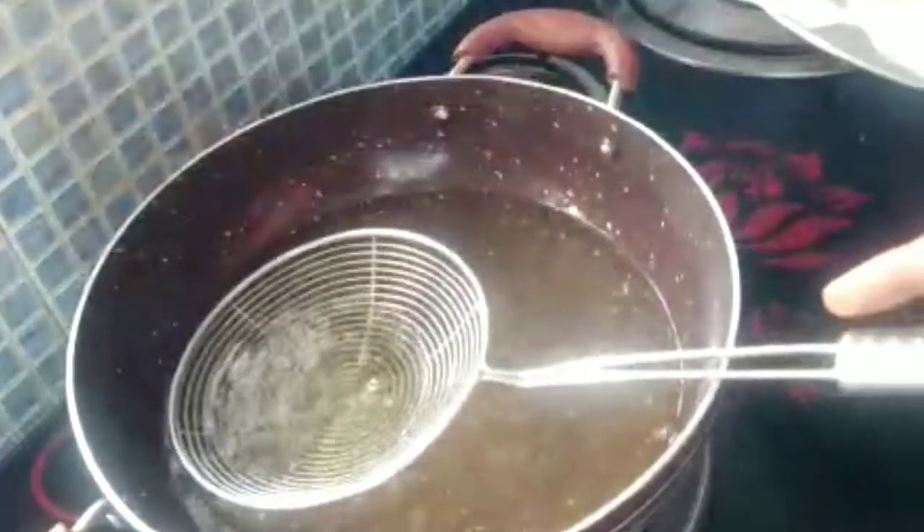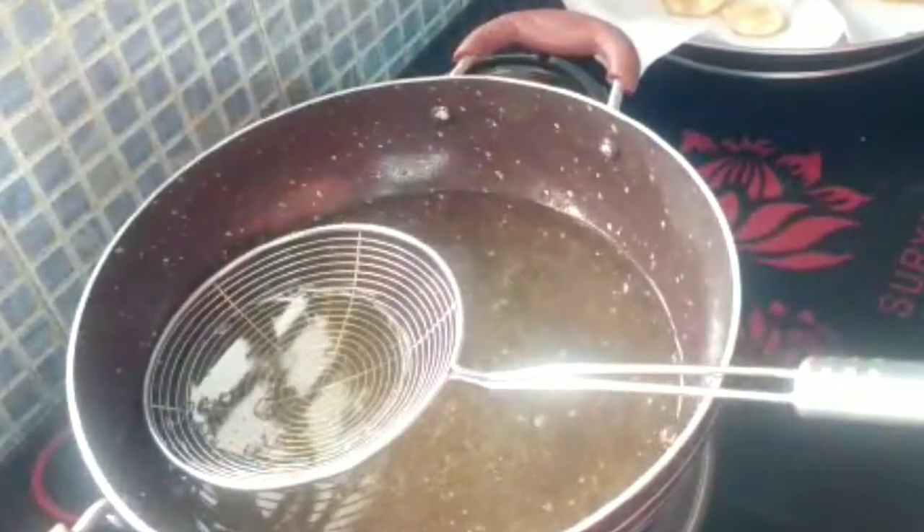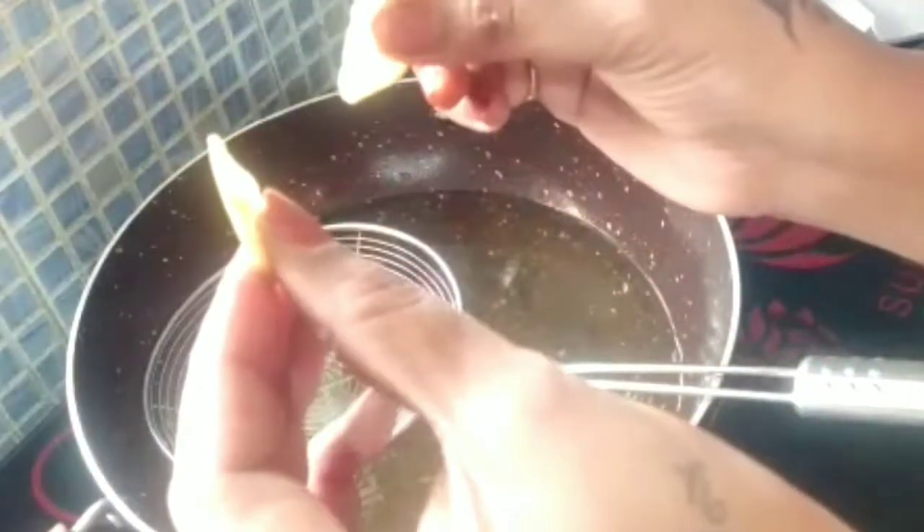Using a tissue napkin, you can drain the chips the same way. It will be crispy. Perfect banana chips are ready!